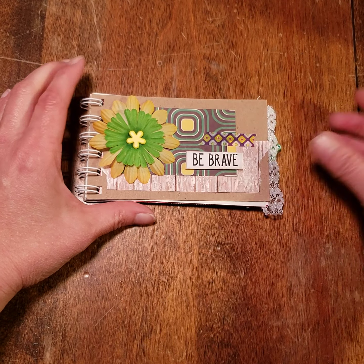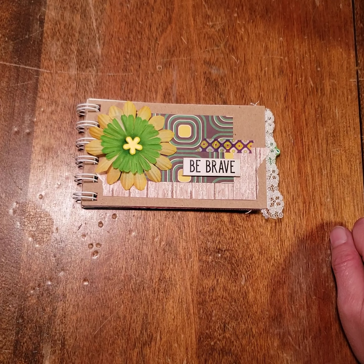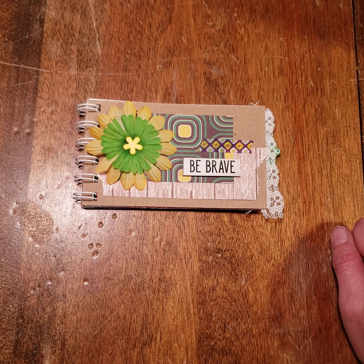Hi there, Sonia with the Inspired Pen, and I'm going to do a quick walkthrough on the last three journal types that I've done. These are all spiral bound — this is kind of a new line for me, I'm doing spiral bound.